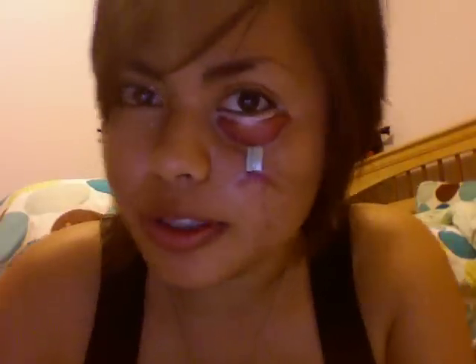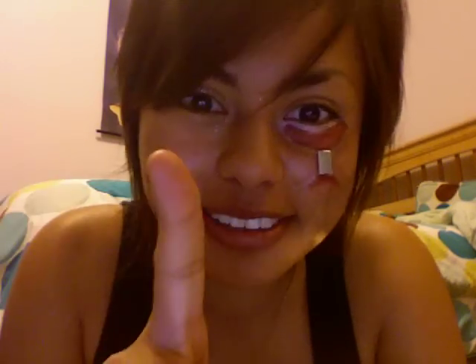I did tutorial 2 and this is how it looks. I'm going to use fake blood, but since it's with those capsules, I don't want to open it yet.